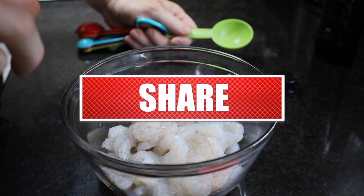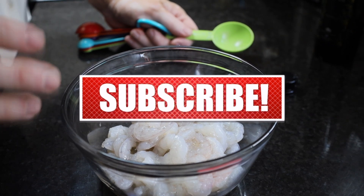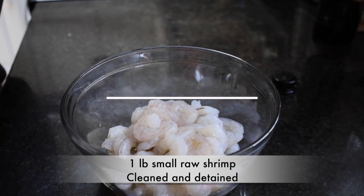You can use small, medium, or extra-large shrimp. It's just going to vary your cooking time in the oven a little bit. We got some small shrimp here — about one pound.